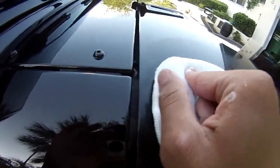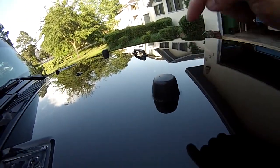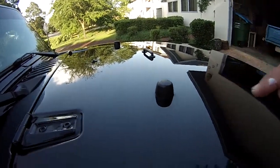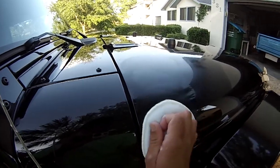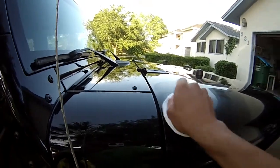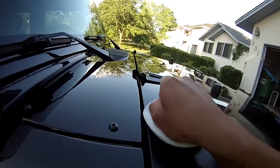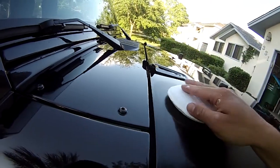Be careful around edges like this, and especially edges like this black plastic, because your wax will not want to come off of there. Just make sure you just barely get on the edge of this — you don't want to really roll it over to this edge of this paint.